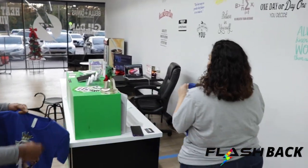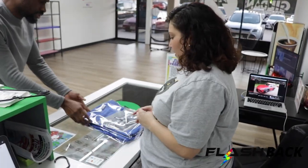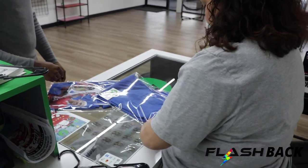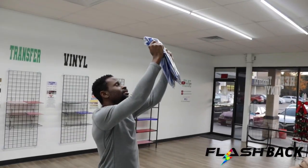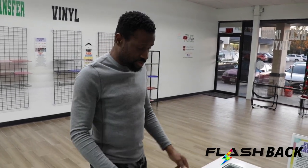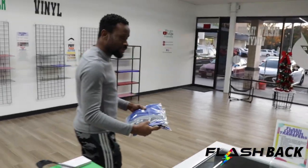Thank you again for coming back and being a returning customer — we appreciate you. I'm going to fold them up and put them in a bag. Let me give you a card for your friend so if he's interested he can contact us for any merch or anything like that. Do you want to say anything about this place? Yes — they have a professional touch; they'll deliver whatever you ask for and even make it better than you asked. I'm always satisfied and you will be too.